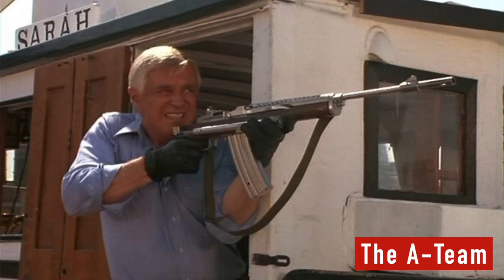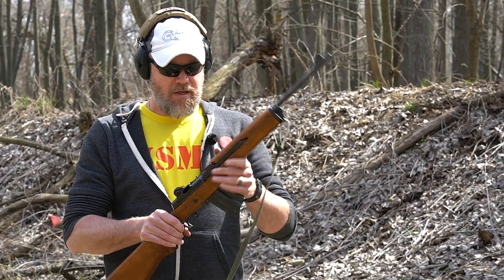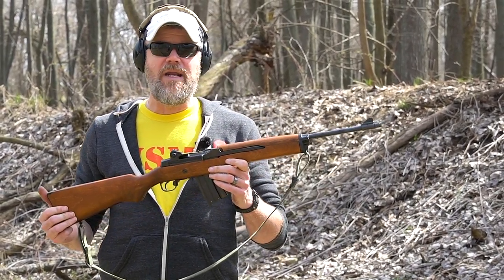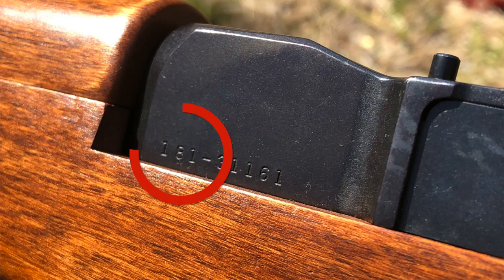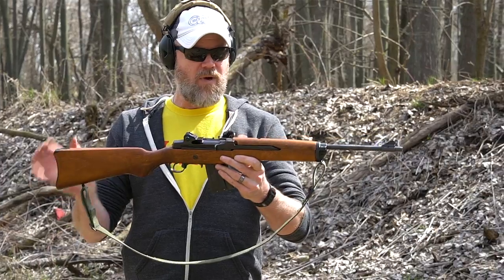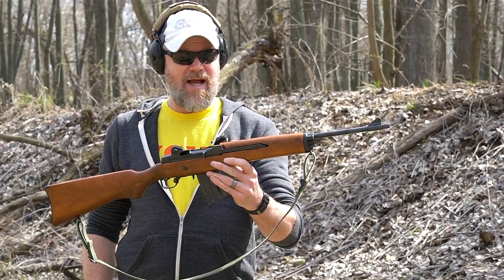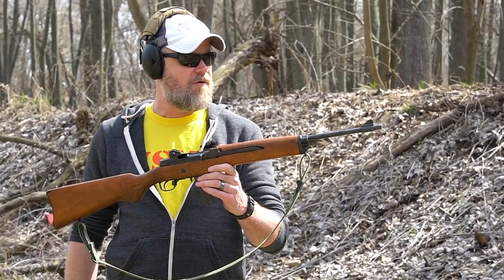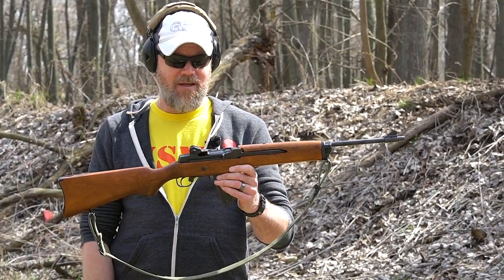It has a very interesting history which we'll talk about in a little bit, and it's something of an icon at least from my era. When I was a kid growing up this is probably one of the most commonly encountered rifles out there. The survivalist movement loved them, just kids growing up loved them. It's basically a miniaturized version of the M14.